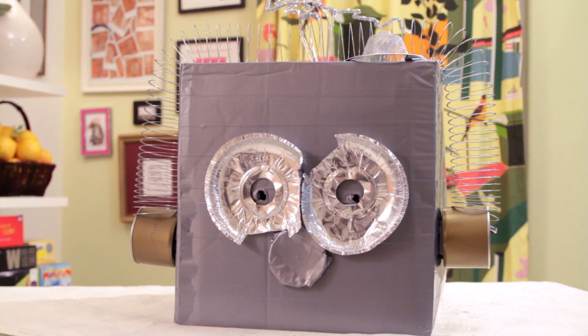Hi, I'm Bonnie Burton, and welcome to my craft show. Today, we're going to be making an awesome robot costume with none other than killer robot creator himself from Mythbusters, Grant Imahara.